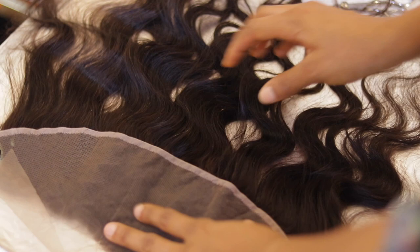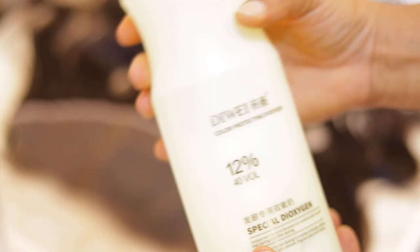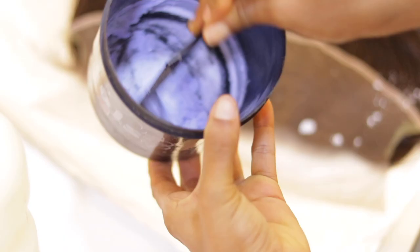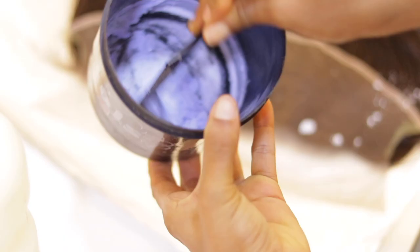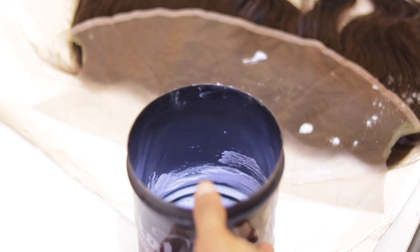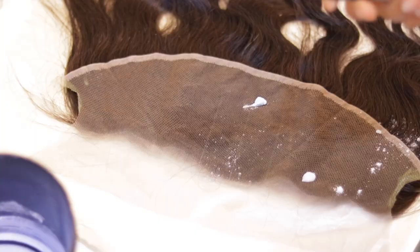For bleaching, we'll be taking about two tablespoons of bleach powder since it's a frontal. Then I'm going to take about one tablespoon of developer and mix everything together. After mixing, it should have a smooth consistency — not too thick and not too watery.